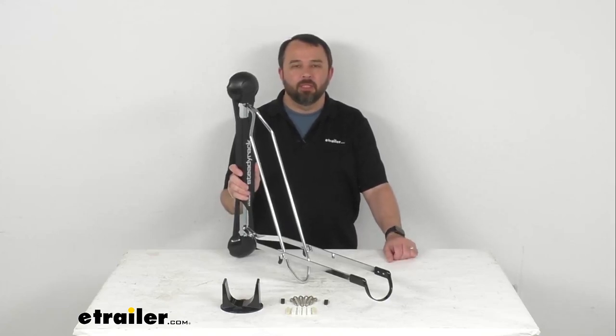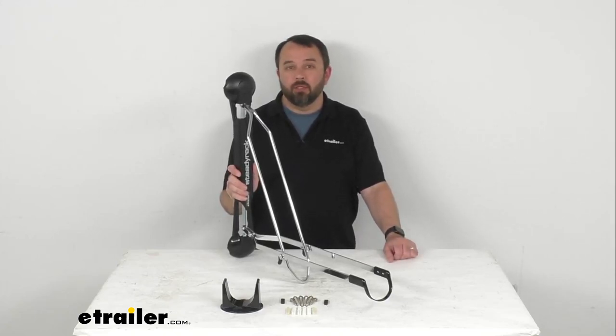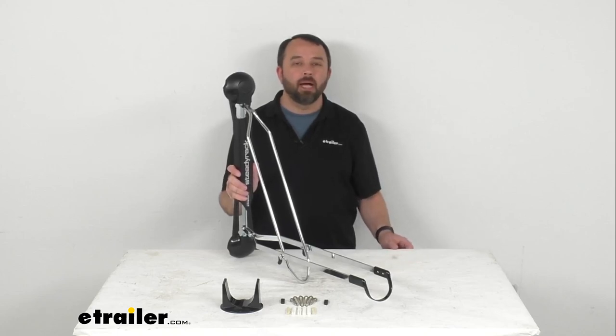Hi everybody, Andy here with eTrailer.com, and today we're going to take a look at this SteadyRack wall-mounted bike storage rack.